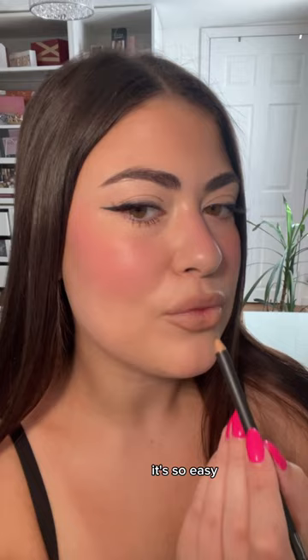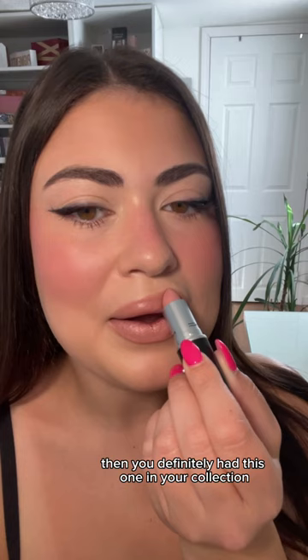I'm filling in a little bit and going in with an oldie but a goodie — this is MAC Cream Cup. If you know, you know. If you are a nude MAC lipstick girly like me, then you definitely had this one in your collection. This has me inspired to dive back into my MAC collection.